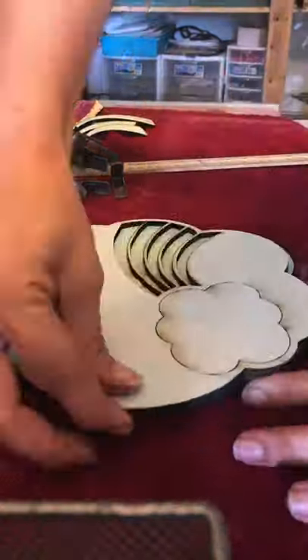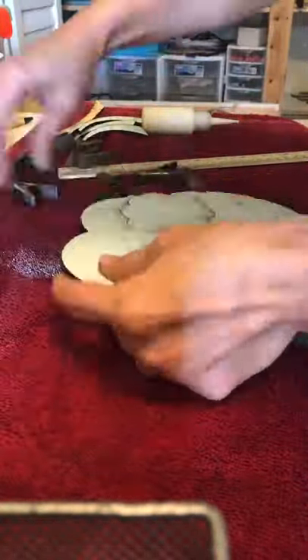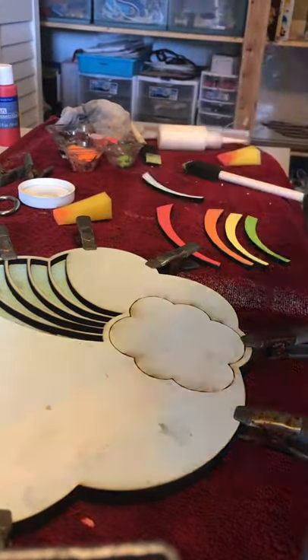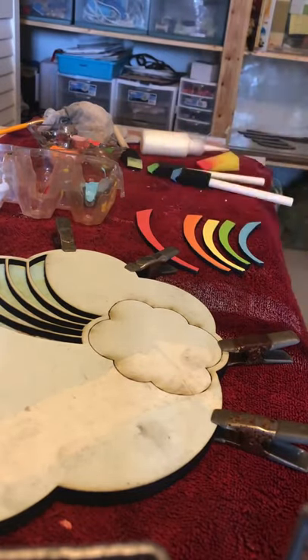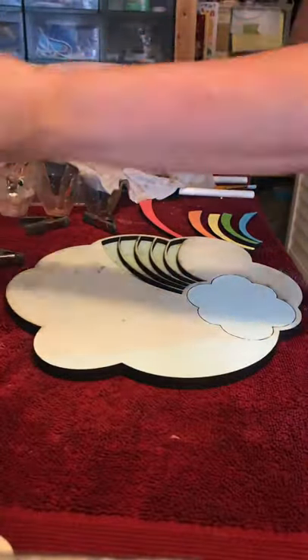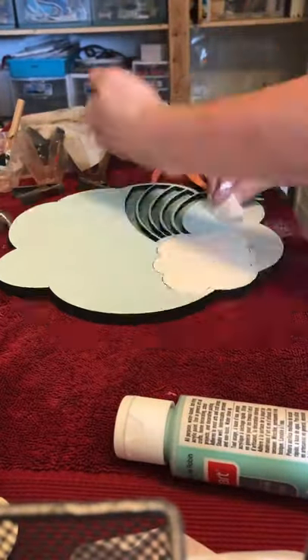I'm gonna take my two biggest pieces and glue them together. I'm using Titebond wood glue and then I'm gonna use these clips that I get for a dollar each at Home Depot to keep it together. While it's drying and while my other pieces are cutting, I'm gonna go ahead and paint my rainbow. I like to leave the masking on my piece because it helps it stay cleaner while I'm working with it. Here you see me peeling up just the cloud part and I'm gonna paint that in, then peel up the rest of the masking.